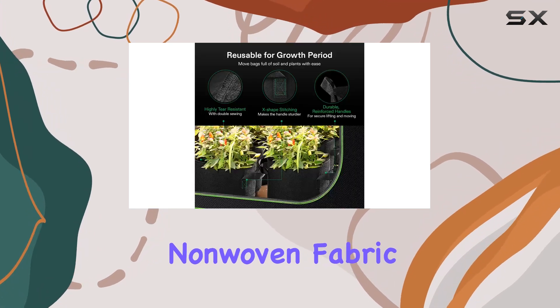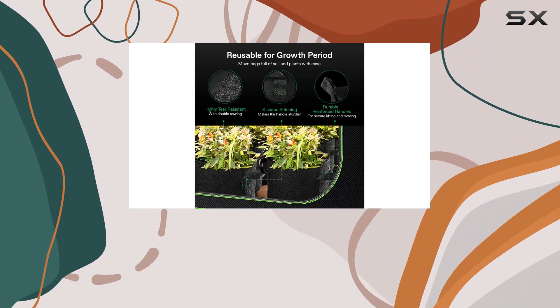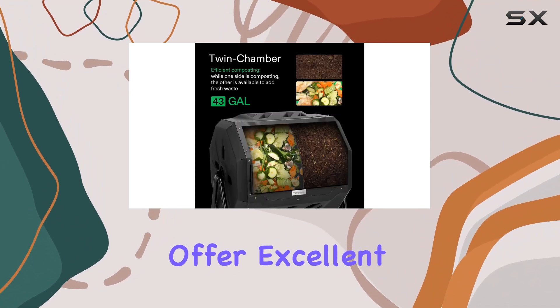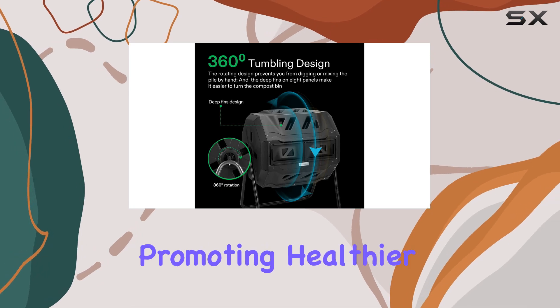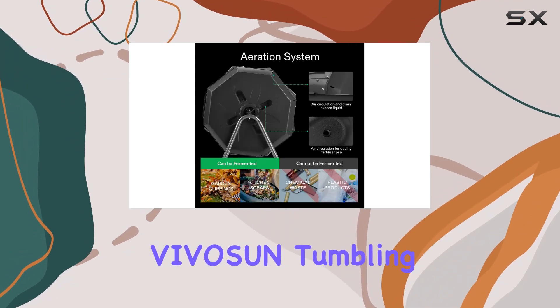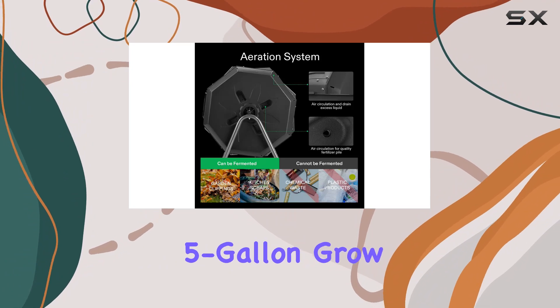Crafted from 300g thickened non-woven fabric, the included five gallon grow bags are sturdy and environmentally friendly. They offer excellent drainage, preventing water retention that could suffocate plant roots, promoting healthier plant growth overall.